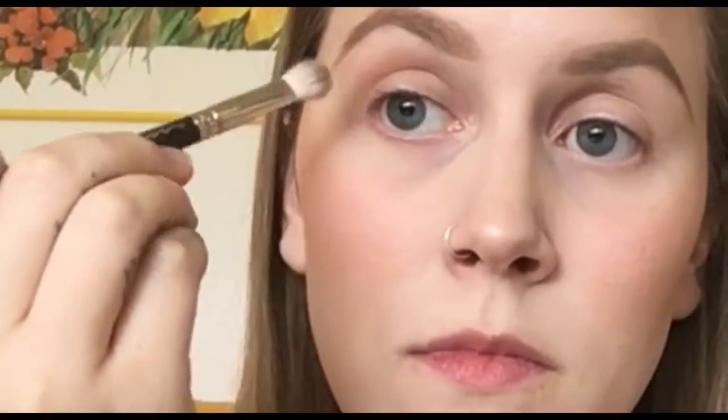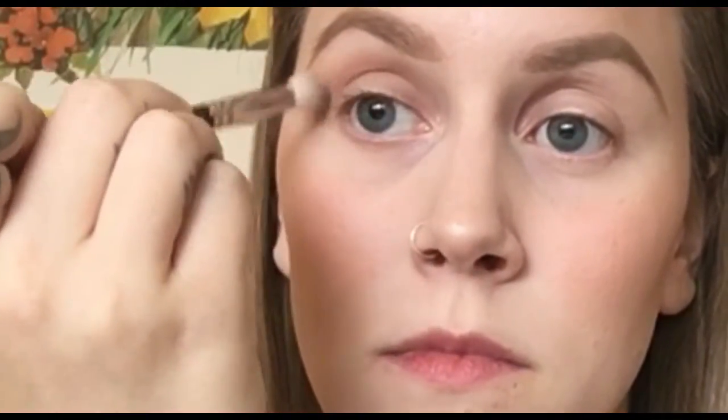Next up are the eyes and all we need is three different Mac shades for this: Royal Woo, which is Chris Chang featuring Mac, Soft Brown, and Hoax. We're gonna apply these with my two favorite blending brushes, which is 217 and 224 to blend everything together. We're gonna use the 217 to pack on the color in the crease. We're gonna start off by using Soft Brown and Hoax and just go into the very outer corner with it.